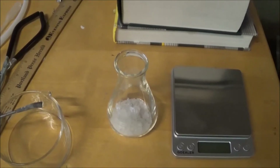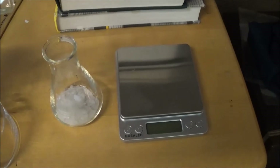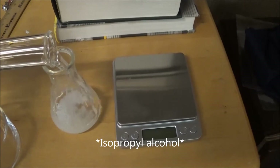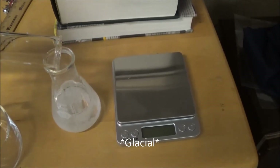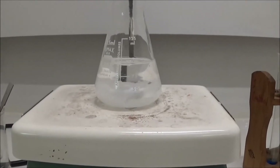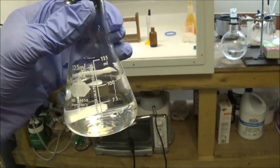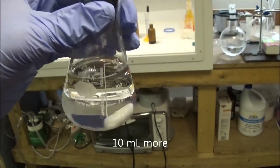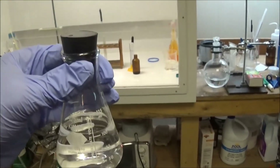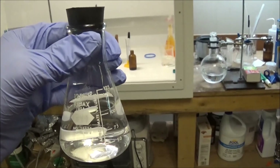I weighed out 10.9 grams of benzophenone into this flask and now I will add 70 milliliters of dry isopropanol, to which has been added one drop of dry acetic acid. After a bit of stirring and a little bit more isopropanol because I was impatient, I've dissolved all of the benzophenone and I will now place this stoppered flask in the sunniest spot I can find and wait.